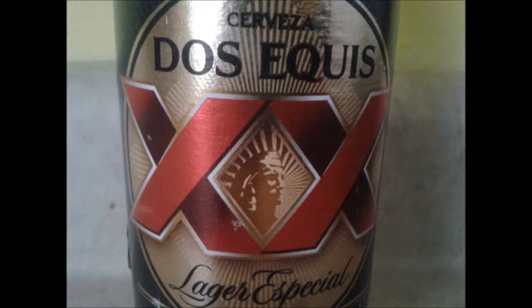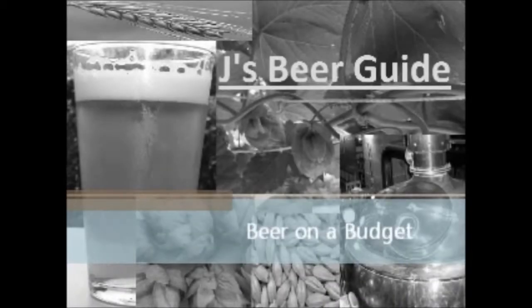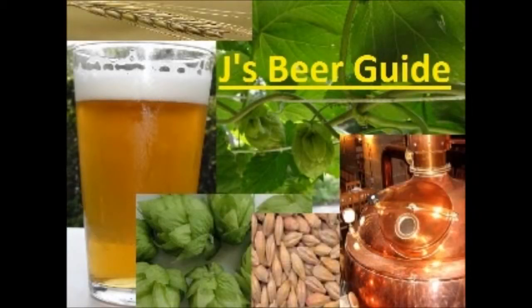Jay here. On tonight's edition of Beer on a Budget, we will be discussing... Alright, what's up, budget beer lovers? I know, I know, I've been gone a horribly long time, and I apologize. I've been in a wealth of craft beer of late, and frankly, just hadn't been in the mood to drink less than that.